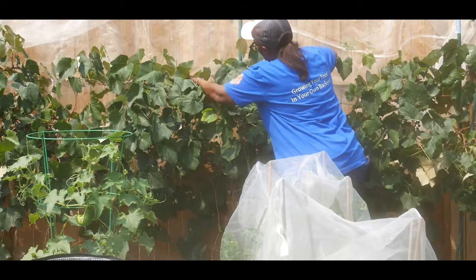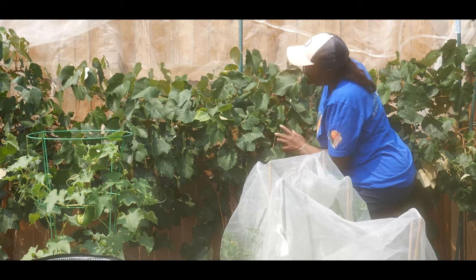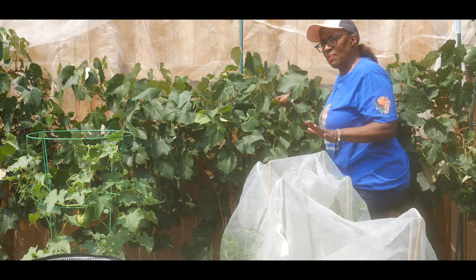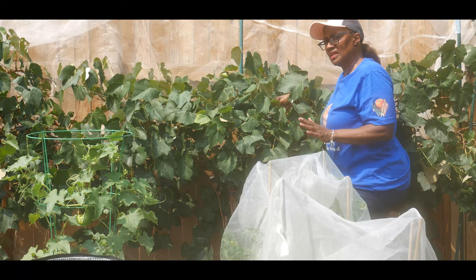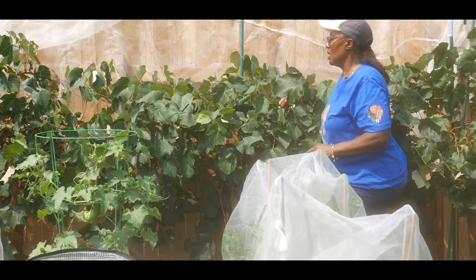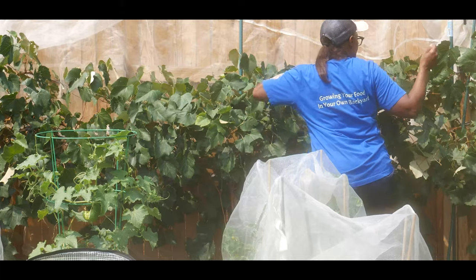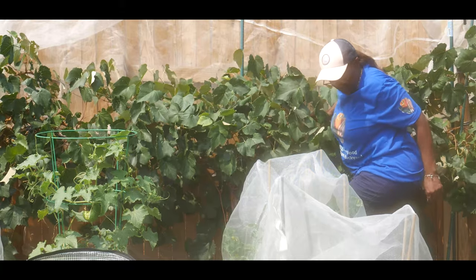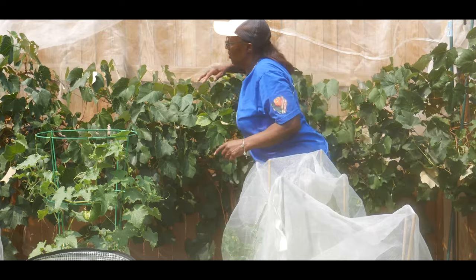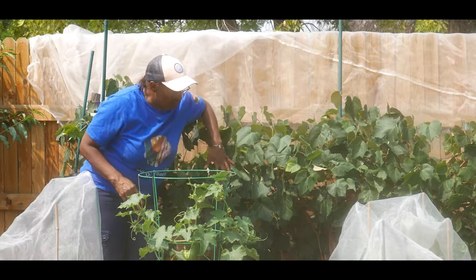The grapevine is eight years old, and over time, as you can see, the grapevine has weighed down the wire considerably. So I'm going to have to do some maintenance. Once I harvest the grapevine and the foliage dies back and I start pruning the vine, I am going to go ahead and replace the wire.